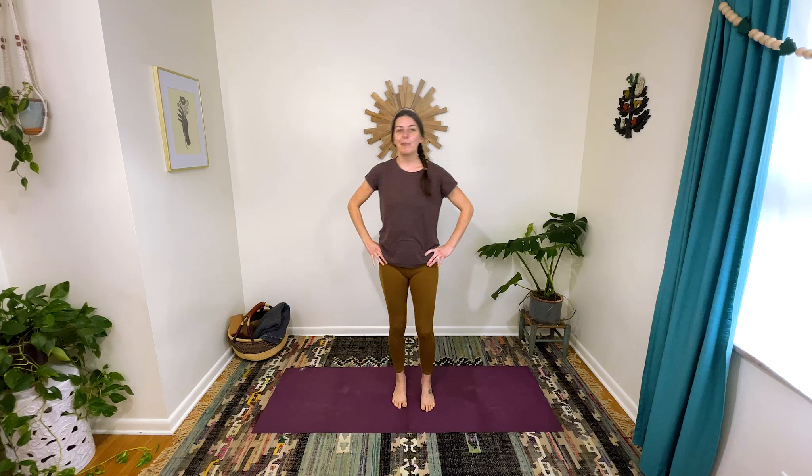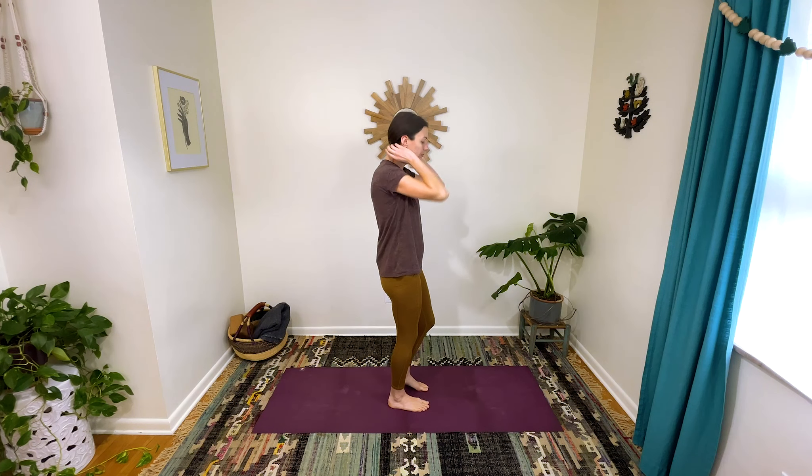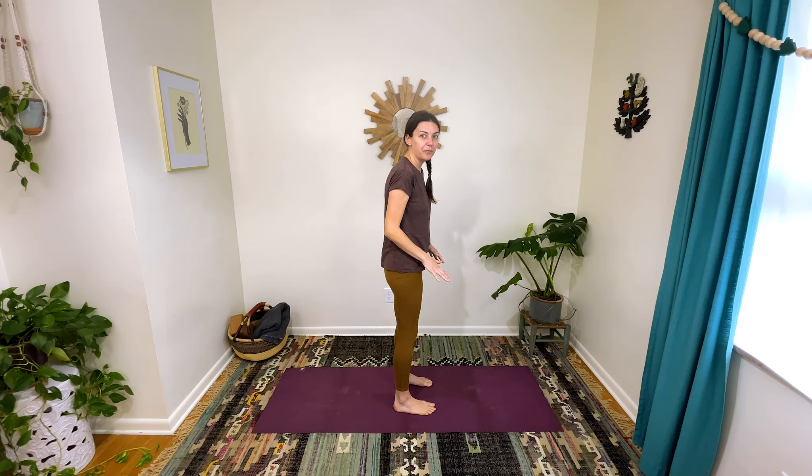I'm done with my bad jokes. Go ahead and come back to center. Heel toe your feet back in, step together, and let's turn so that we're in a line with the long end of our mat, facing the long end of the mat. Keep the feet hip distance apart, toes pointing straight ahead. Now shift your hips over to the left.